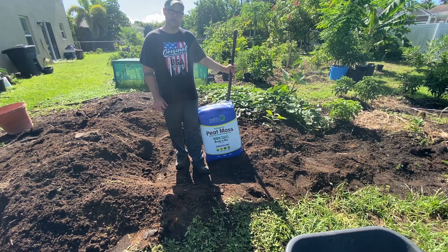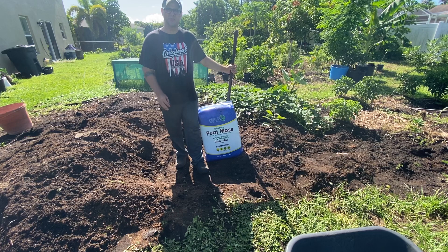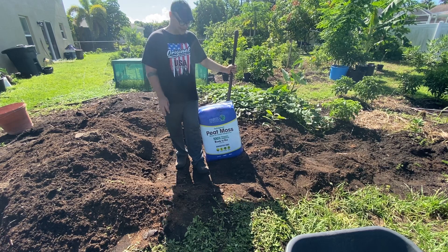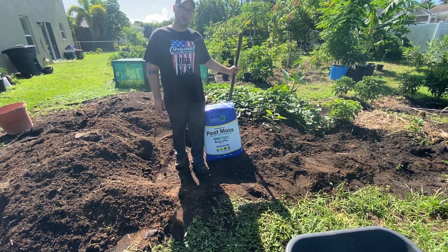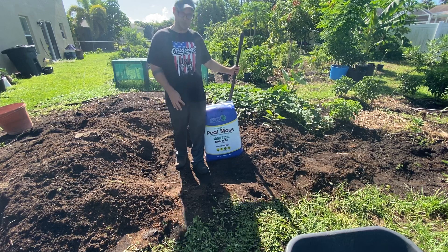We're in Florida and the soil here is very sandy and really compacted. This area where we're standing is my compost pile and it's very dense. It has a lot of organic material from yard waste, house waste, like food — all that goes into this and it breaks down and becomes compost.